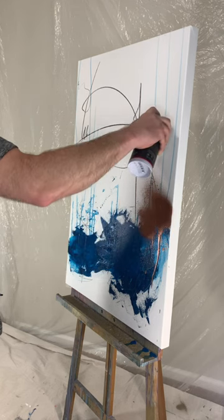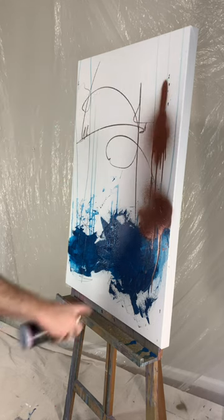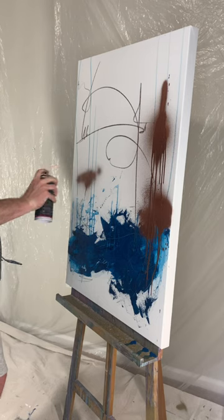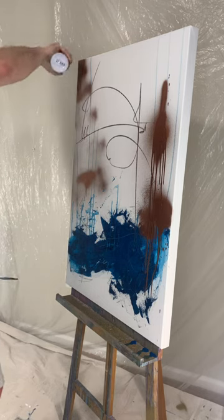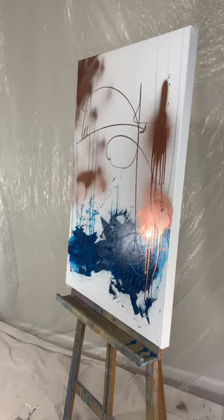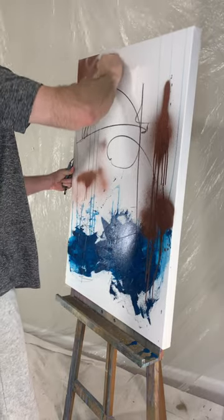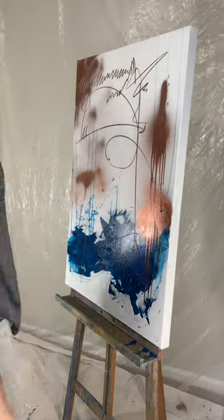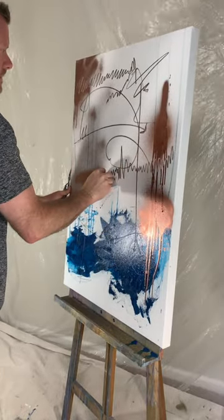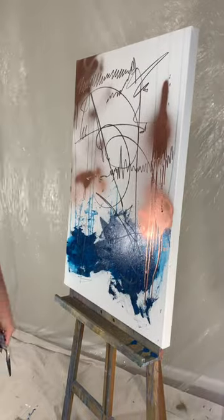This is just a copper metallic spray paint. You can obviously create different dynamics with the spray paint itself by holding it in one area — you get the drips and the heavy thick marks — whereas when you hold it back you obviously get a lighter, more spread out spray.